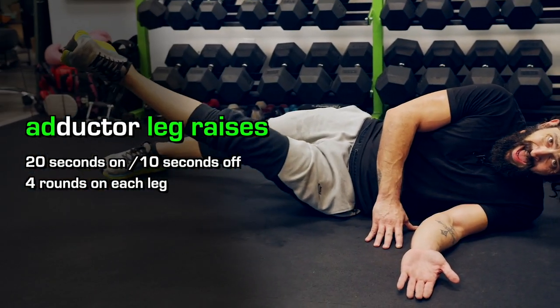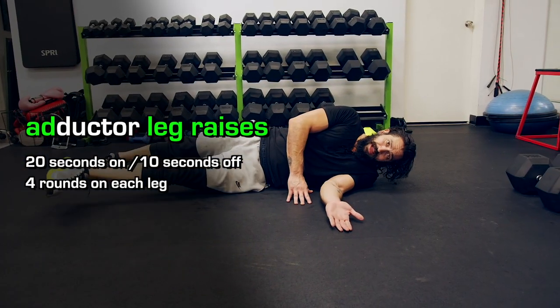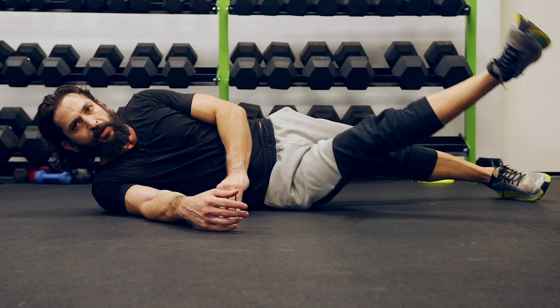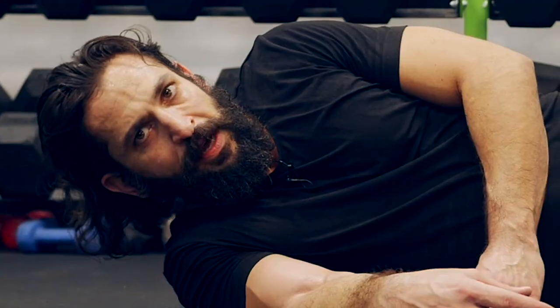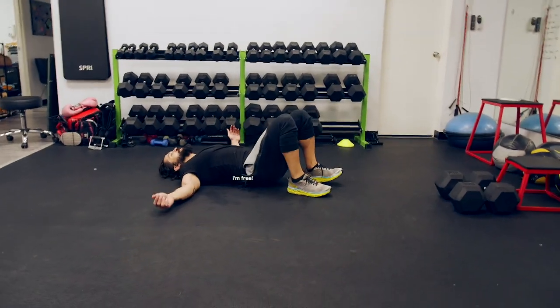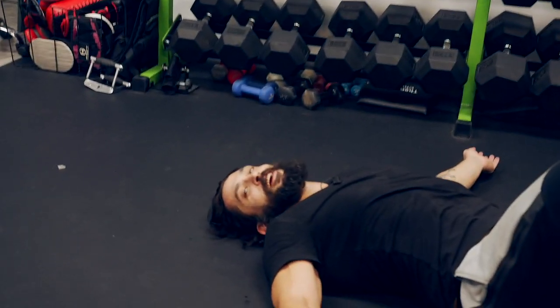Don't let this exercise fool you — the pain in your adductor is real. You can do these with ankle weights to increase the pain factor. Ten seconds off, now switch sides and lift. This is a slow and controlled motion, and as mentioned, if you want more work, get ankle weights. And you're done with two days of this workout — day three sucks.